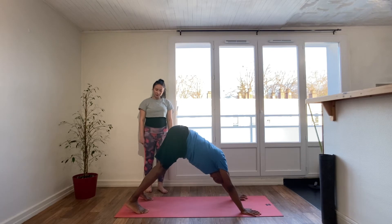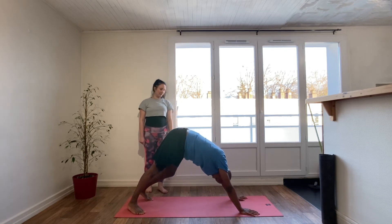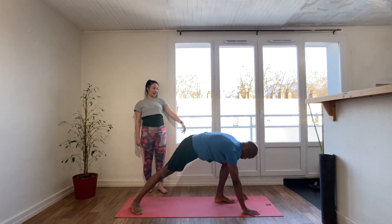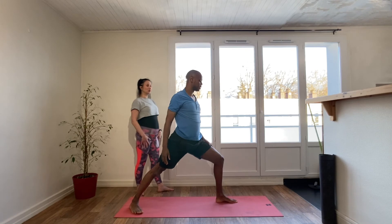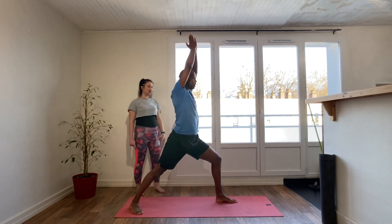On an inhale, the right sole of the foot is at 45 degrees on the mat. Step the left foot forward just to the inside of the left hand and come up again to standing, keeping the left leg bent, the right leg straight, hips aiming towards the front of the mat, raising the arms overhead, palms to touch.